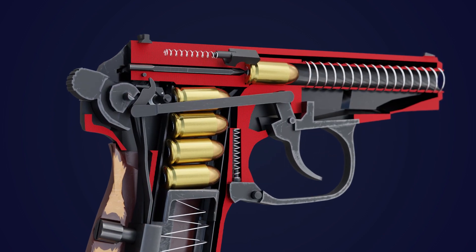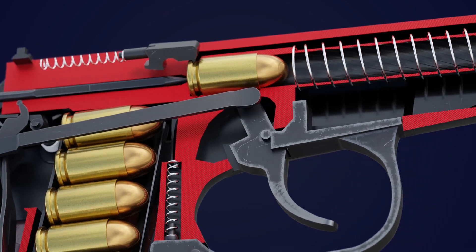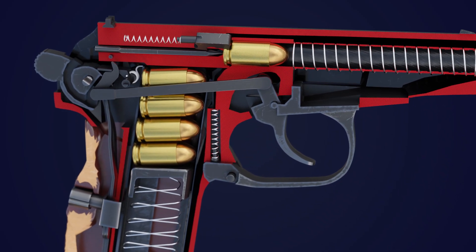Our exploration begins with the disassembly of the Makarov, unveiling its inner mechanisms that enable it to function seamlessly. Now, let's start the explanation.